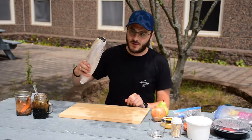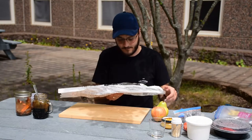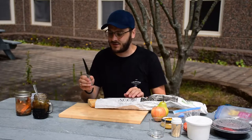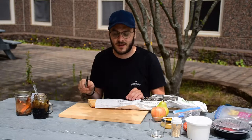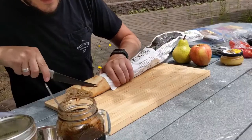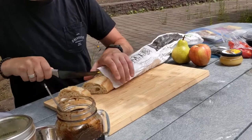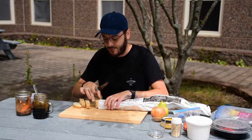First we're going to get started cutting up our baguette. I'm going to use a serrated knife — it's really important when cutting bread that you use a serrated knife, as it cuts the bread a lot easier and you can make nice pieces. I'm going to cut the bread on a bit of an angle to get a bigger piece.